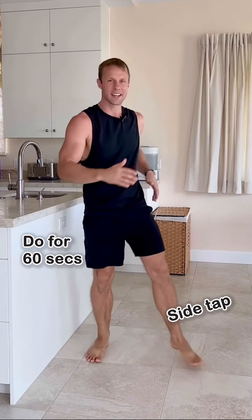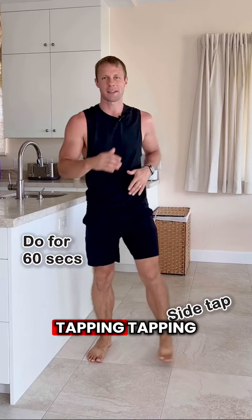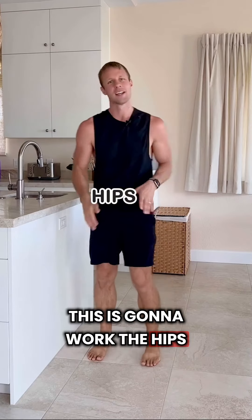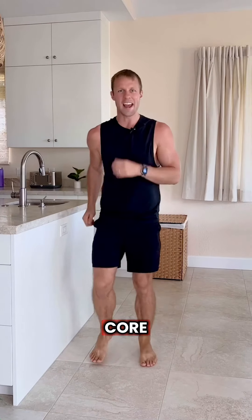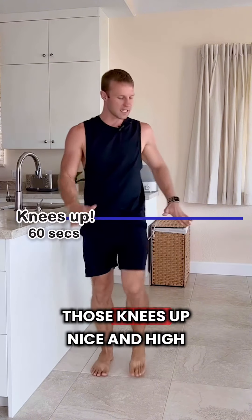Exercise number two: side tap. Opening those hips up from side to side, tapping, tapping, tapping. This is going to work the hips and strengthen your core.